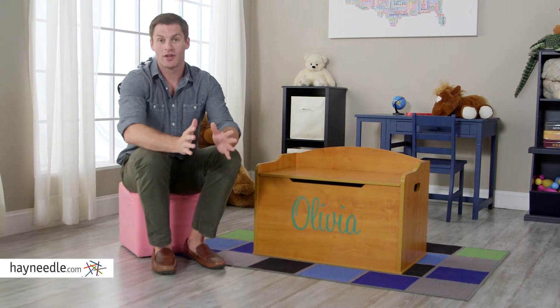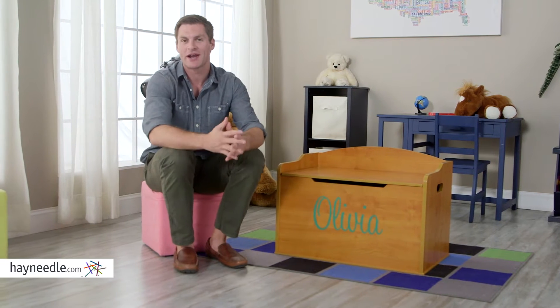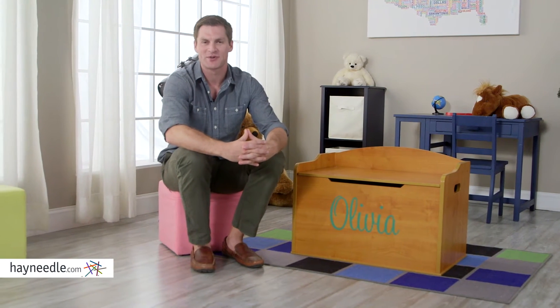Hi, I'm Mark with Hayneedle. Add a whole lot of functionality and a timeless feel to your child's bedroom or play area with the KidKraft Personalized Austin Toy Box.